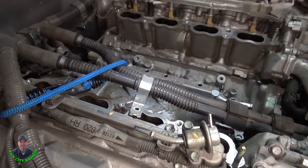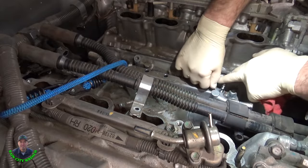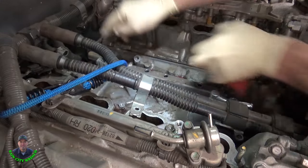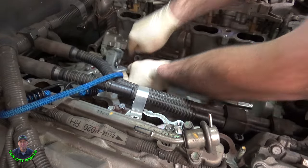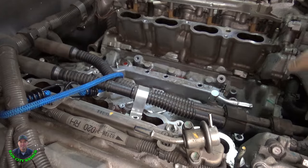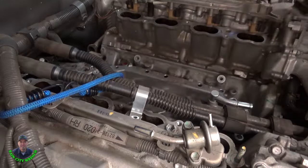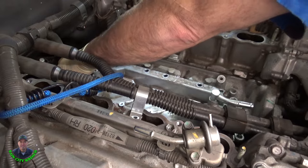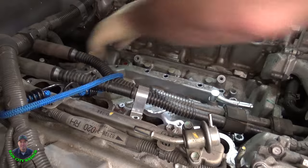Let me remember where these went — I'll put a mark on them. I could take a picture, but usually I just scribe a little mark. Mark everything, because you may not be putting it back together until the afternoon or the next day and you wonder where it goes. Anyway, the only thing holding me up is it's going to hit that pipe right there.